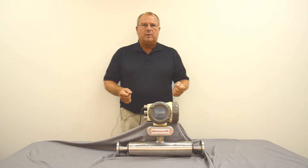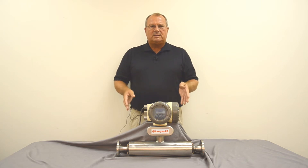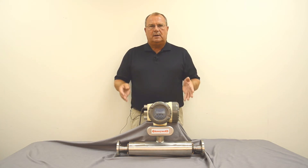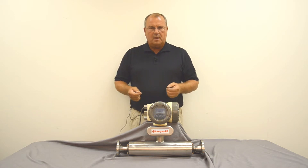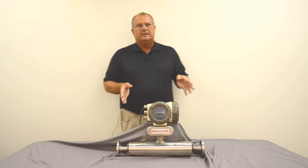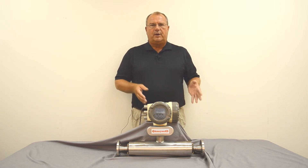When you install one of these and design your piping, it's very important that you be able to shut the flow off to the meter while it has the fluid in the pipe that you want to measure. A zero has to be performed for the meter to function properly. So valving upstream and downstream, a bypass system so you can continue to run while zeroing it, and a way to drain the meter if you need to — all of these are very important.